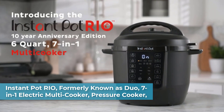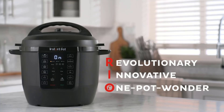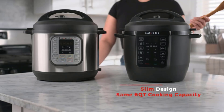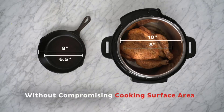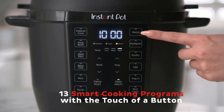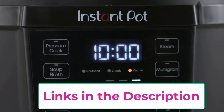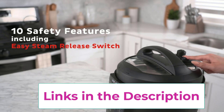Top three: the Instant Pot RIO, formerly known as the Duo, a 7-in-1 Electric Multi-Cooker and Pressure Cooker with an updated design. Rio's modern slim design and matte black finish has the same great capacity and improved features you love from Instant Pot. It features an upgraded anti-spin inner pot for easy sautéing or stirring, and an advanced, easy-to-use control panel with a new cooking progress indicator to keep your cooking on track.